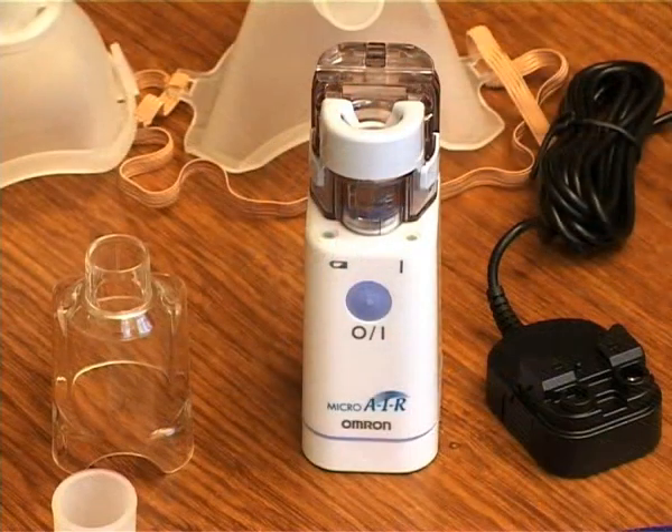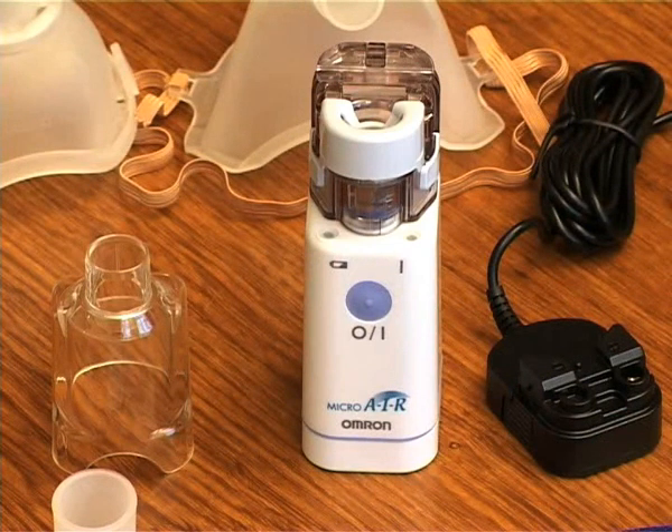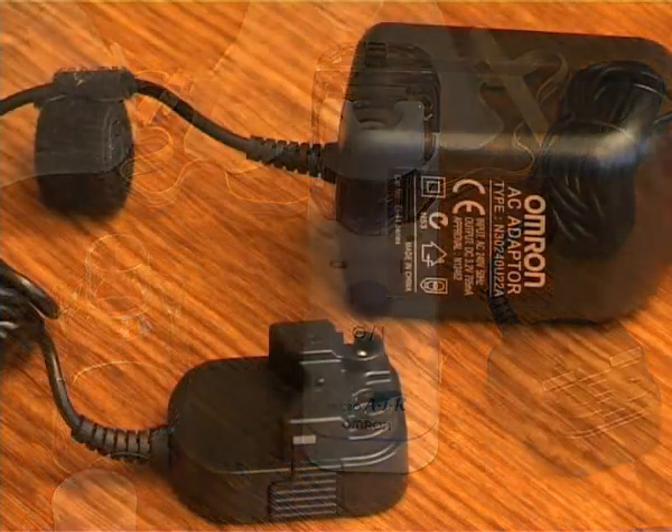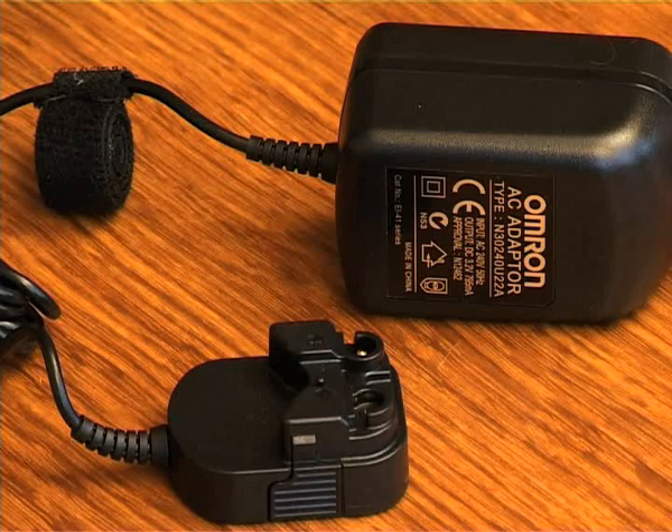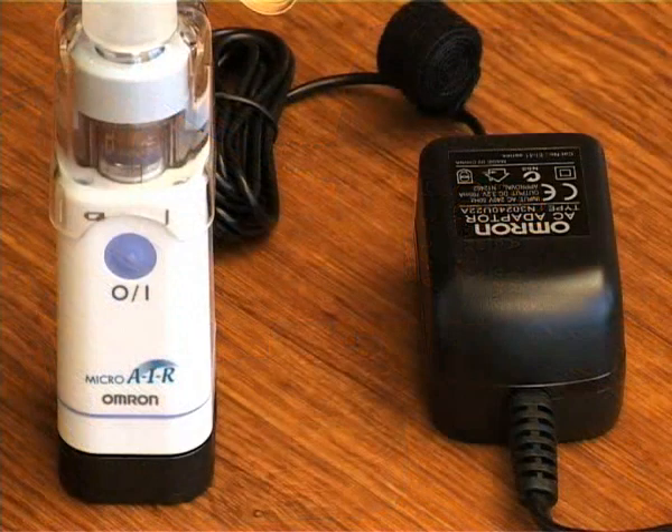When the low battery indicator turns orange, it is time to replace the batteries. When used on batteries, the unit can be powered for approximately eight days if the unit is used for 30 minutes per day. Please note that the AC charger does not act as a battery recharger if you are using rechargeable batteries. The nebuliser does not draw on the batteries when the AC charger is used.